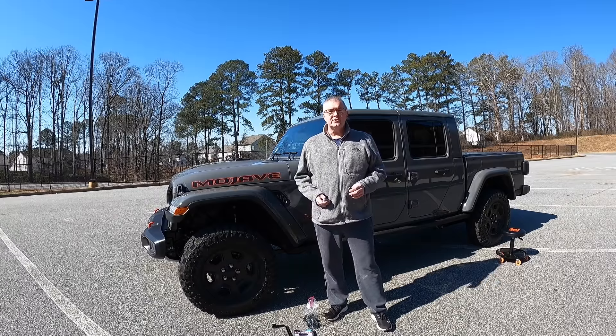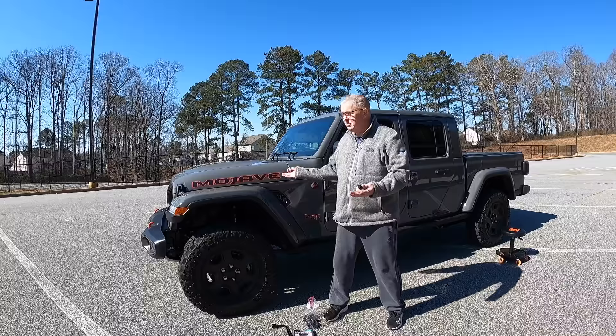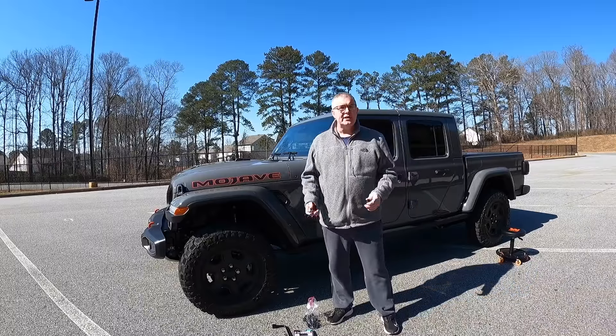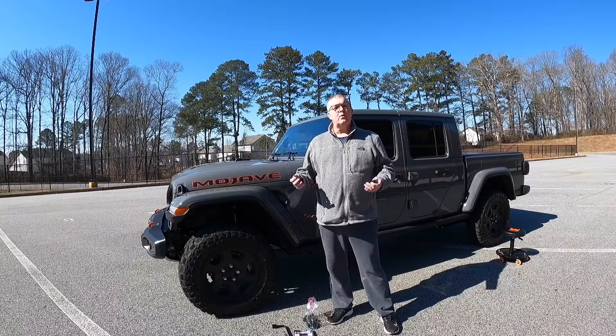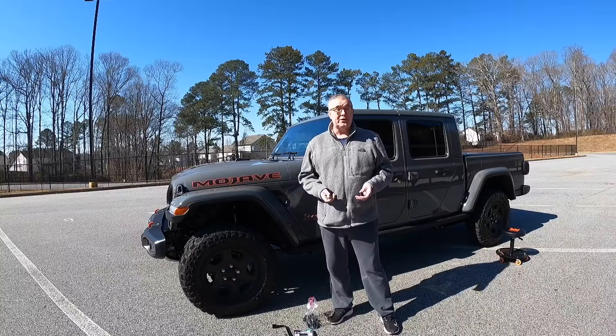Welcome back to the channel. This is Robert from Sherbourne Outdoors. You guys have seen the videos I put together where I was shopping for this and buying it. I had one last week where we kind of walked through all of it. So now we're starting the modifications — starting the Jeep build, you might say.